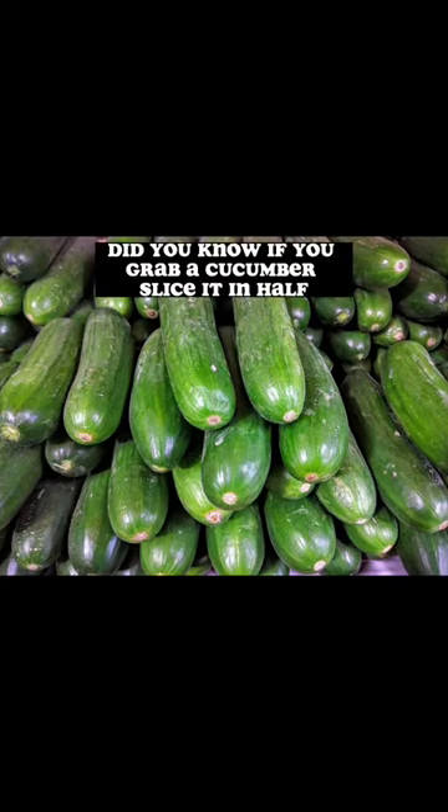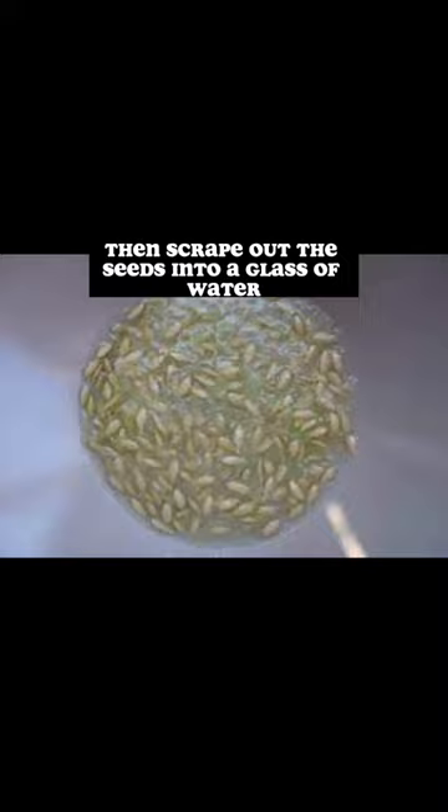Did you know if you grab a cucumber, slice it in half, then scrape out the seeds into a glass of water and mix it around — if the seeds sink to the bottom, they're good seeds.